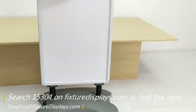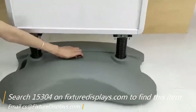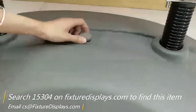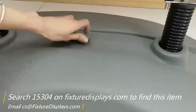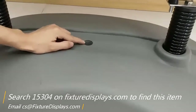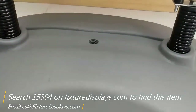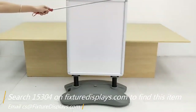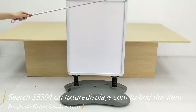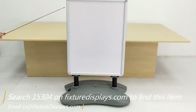It holds up to 1-1/8 inch thick graphics. You can put thicker ones in there, but it's not recommended. To add weight to the base, there is a cap and you can fill it with water. Or if your situation dictates, you can also fill it with sand or similar material for added weight. If you want the cap to be well sealed, you may consider using some caulk material.